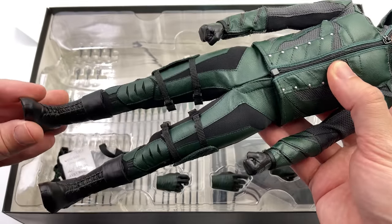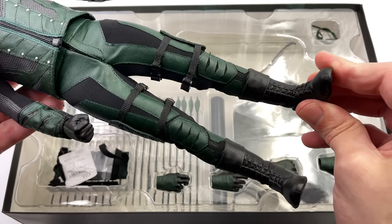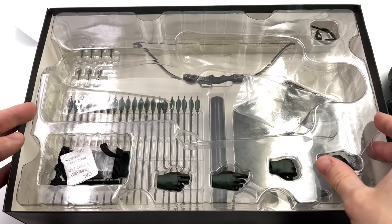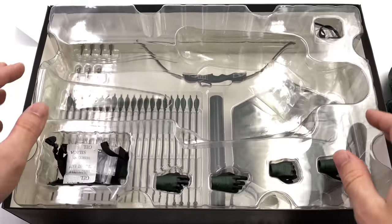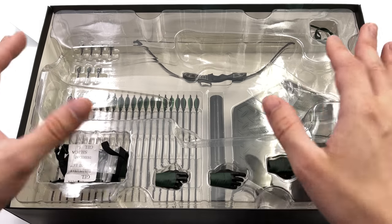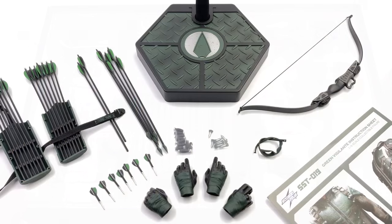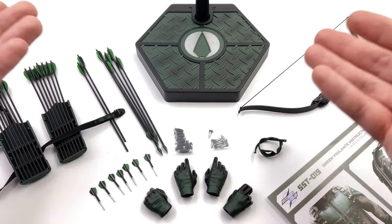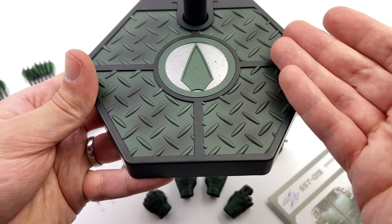First in-hand impressions are pretty darn positive. He comes with one and two trays and a whole heck of a lot of arrows. We're going to get all of his accessories laid out in the light box and take a closer look at everything he comes with. And here we have all the bits and pieces — it is a fairly decent spread. Let's start off by taking a look at the display base first.